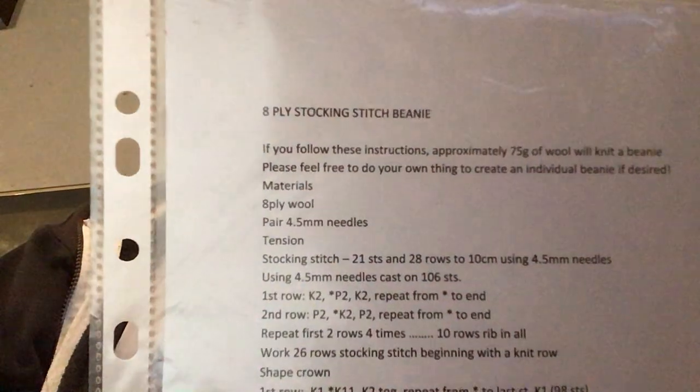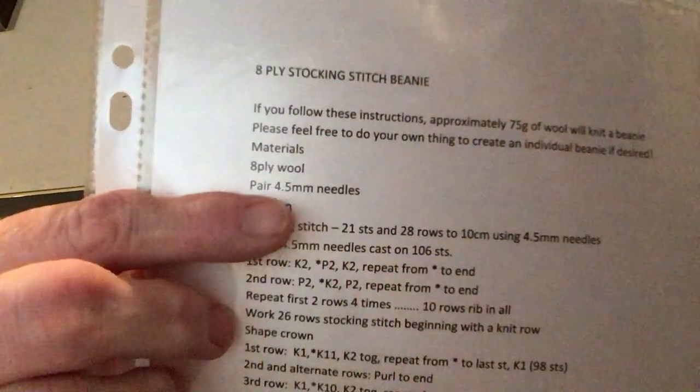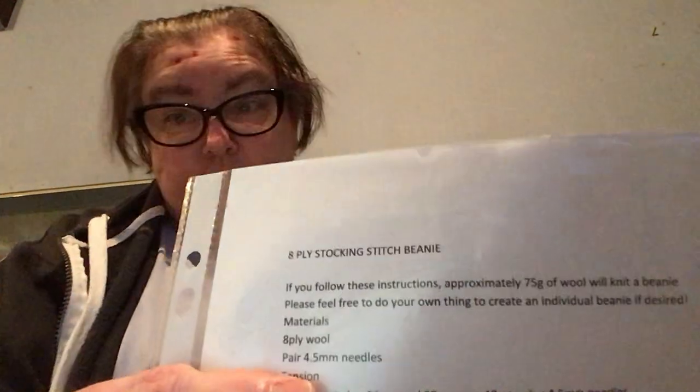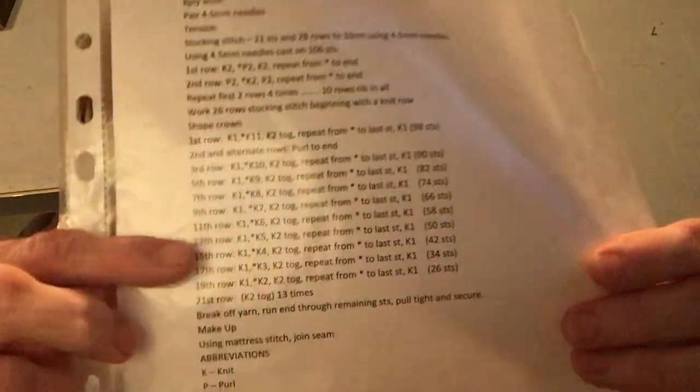Hi everyone, it's me Lisa from Lisa's Knit and Vlogs. It's day five of Lisa's Knit Race and I am making the 8-place stocking stitch beanie. I'm using 4.5 millimeter knitting needles. You can use a 4.5 millimeter crochet hook to do your hat. But this is the pattern that I am following all the way through, and this is what I have done so far.